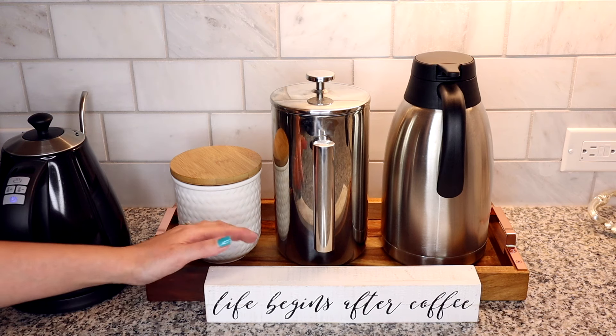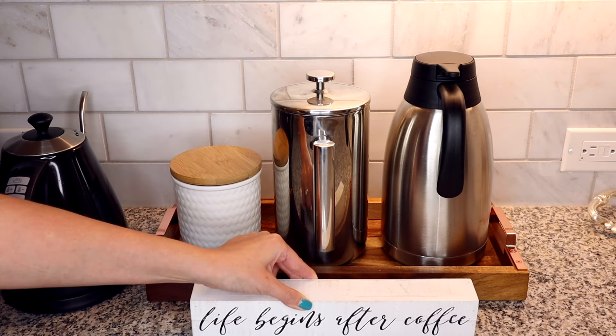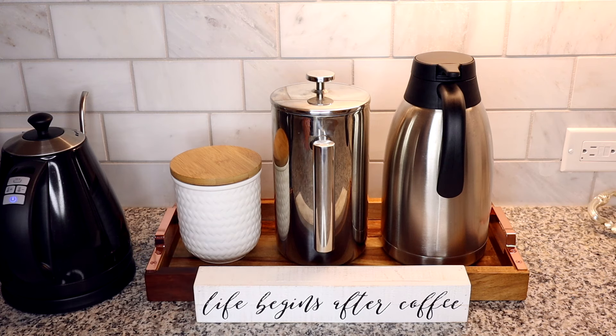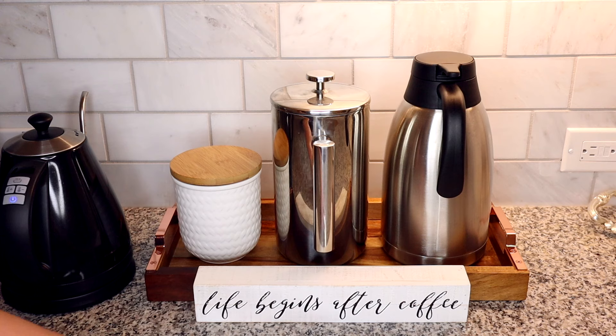In that kitchen home decor haul I also talk about this coffee sign that I purchased. It works perfectly up against the tray — it's the perfect height, especially since I push the tray back so there is counter space in front of it.